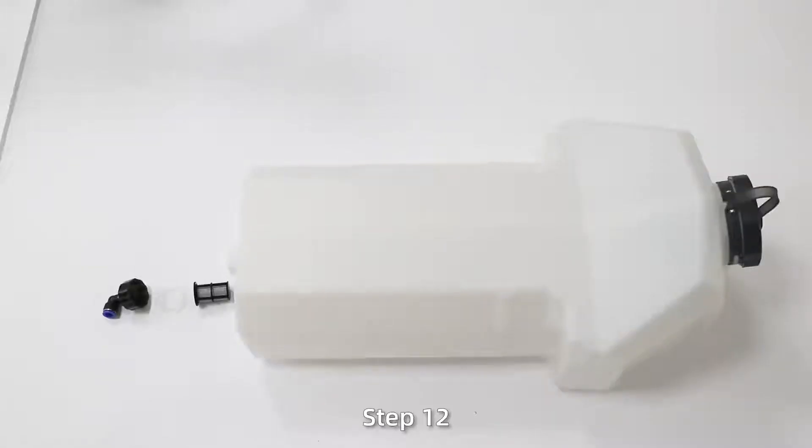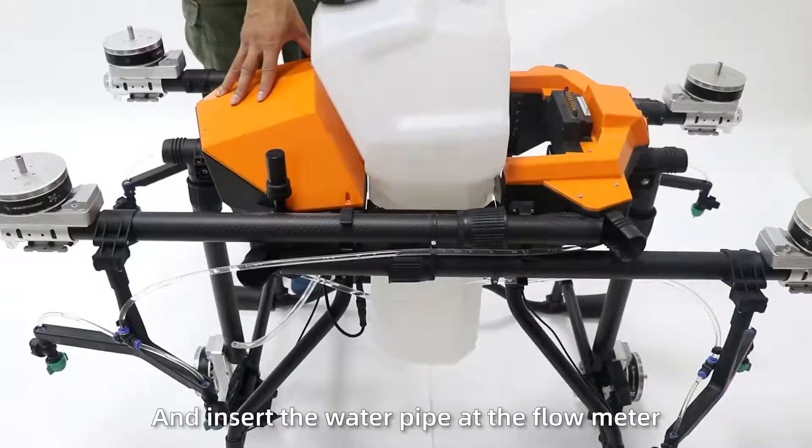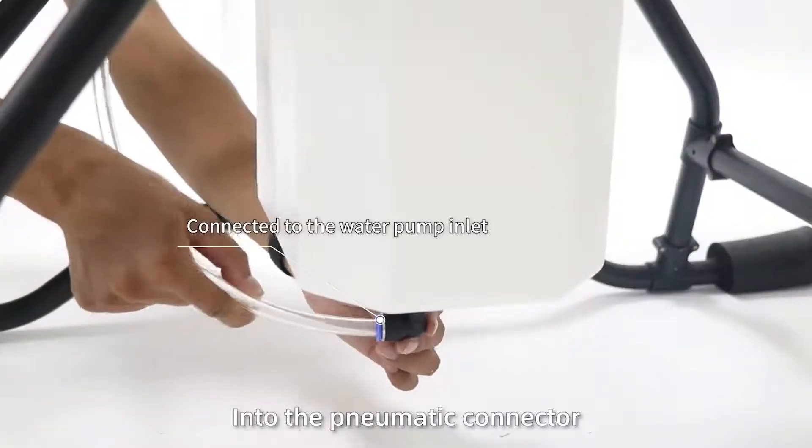Step 12: Install the spray tank. Insert the tank into the frame and insert one pipe at the thermistor into the pneumatic connector at the bottom of the tank.